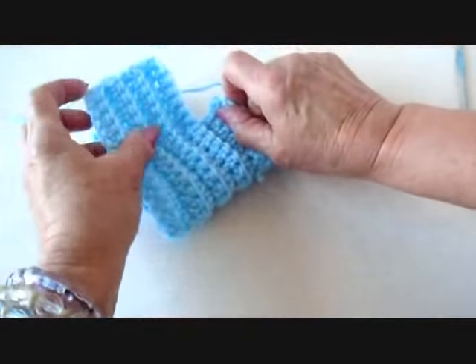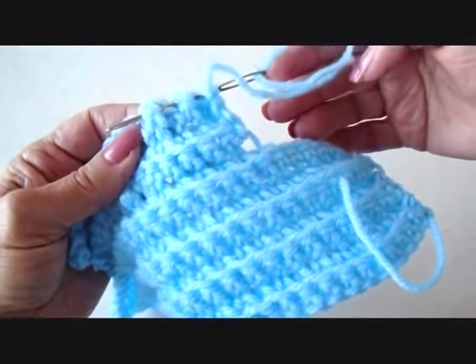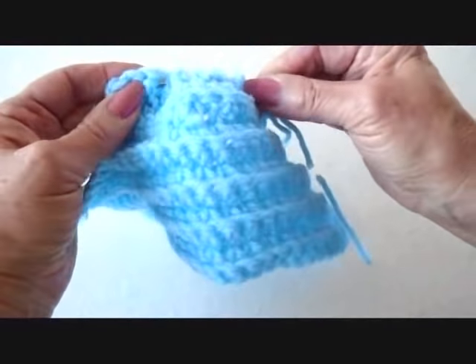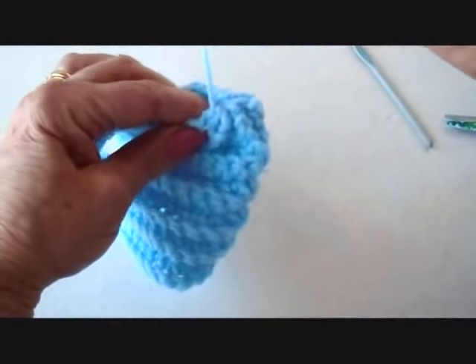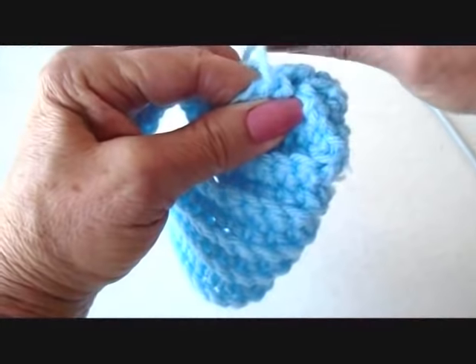Now this is going to fold over like this. Thread the yarn end into a yarn needle and weave it through that last row of stitches. Pull tightly to close up the end of the bootie and take a couple of stitches here to secure it.